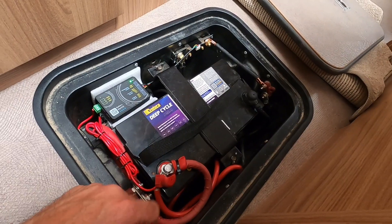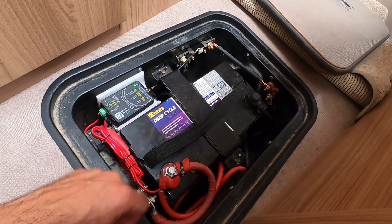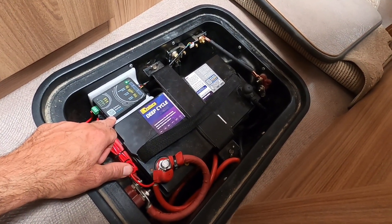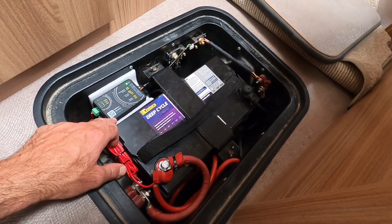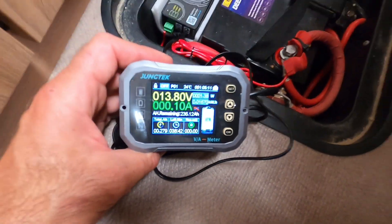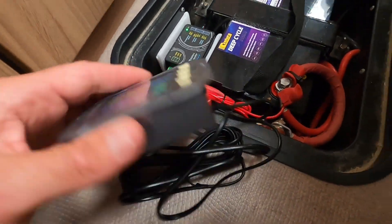That's all wired in and working. Once I wired it in, I did have some configurations to make. Using the setup screen, I had to set things like the total amp-hour capacity of the battery. I've got two 120Ah batteries, so I had to program it as 240Ah. You also have to set the percentage capacity at the time the unit is initiated — since I'd been on mains power, I set that as 100 percent. That was all relatively straightforward.